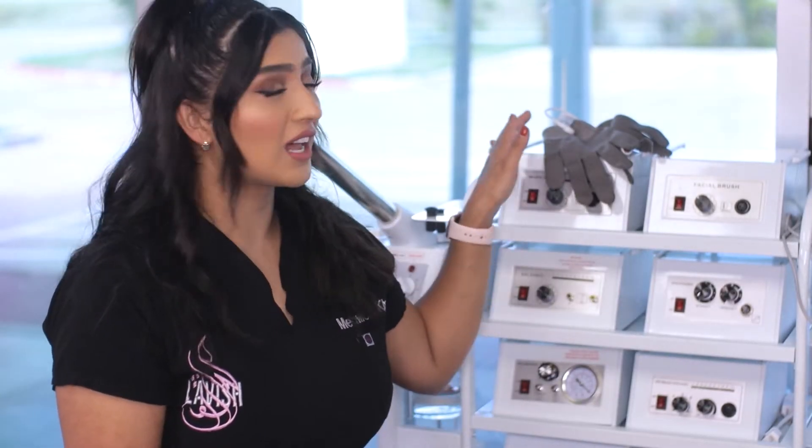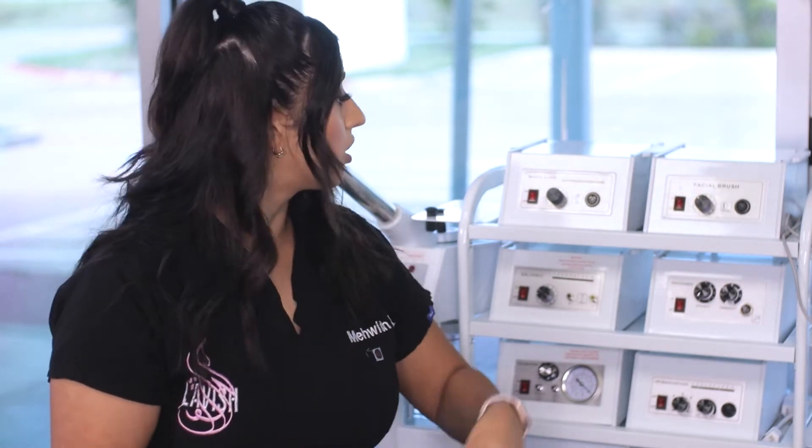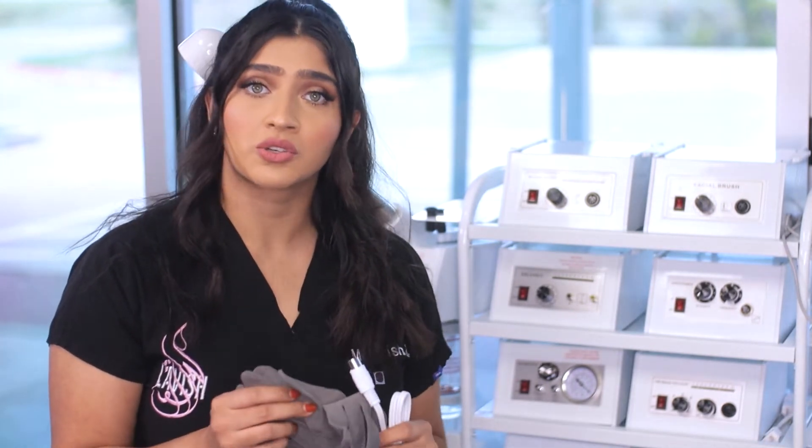In this video, we're going to be going over the magic gloves, also known as the microcurrent gloves. With this device, you're going to be receiving your set of gloves along with the microcurrent machine. Microcurrent gloves have been known to help soften fine lines and wrinkles. When used on the face, it's known as a non-surgical facelift, but also targets things like acne scars and sun damage.